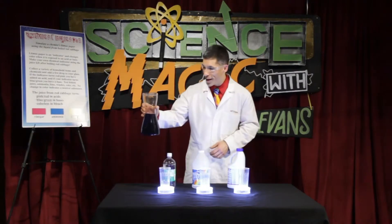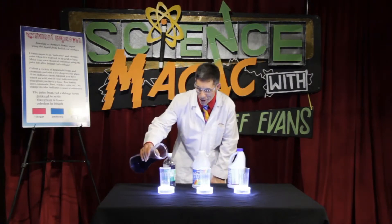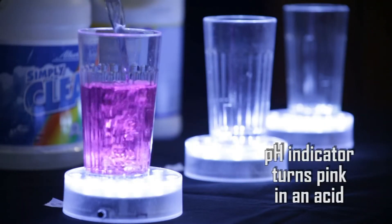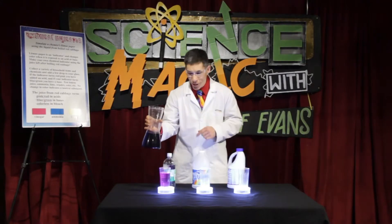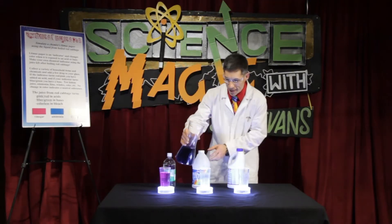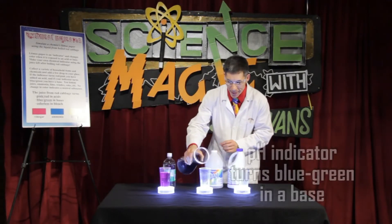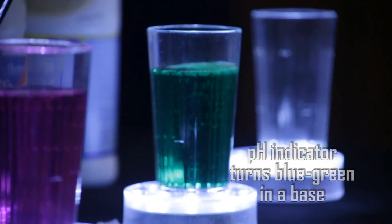Now when I pour the purplish-bluish liquid into the vinegar, check out what happens. Almost like magic — red cabbage in something that's an acid turns pink. In a base, like ammonia, it becomes green.